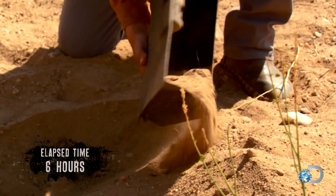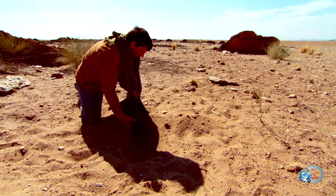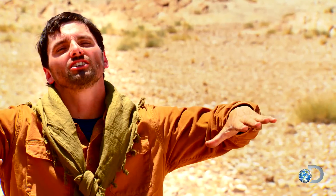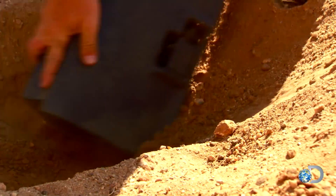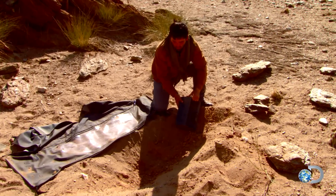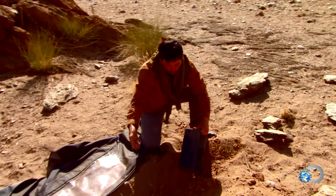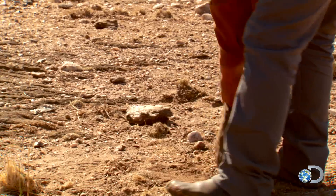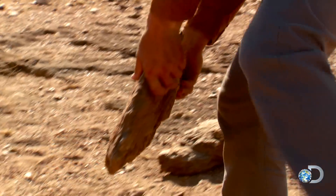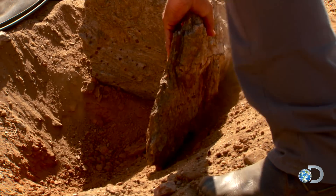A solar still is going to give us purified water based on evaporation. We're gonna put that nice clear piece of plastic over a hole in the ground with some vegetation in it, and it's basically going to draw that moisture onto that clear surface of the plastic. Digging any deeper is getting rough, so what I'm gonna do is reinforce the walls to the exact size I can get away with and then add material to the sides to create the depth that I need.